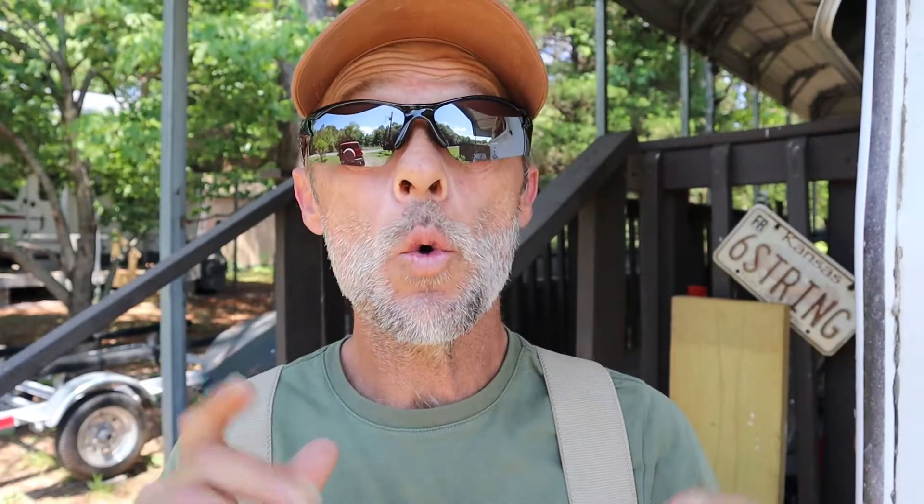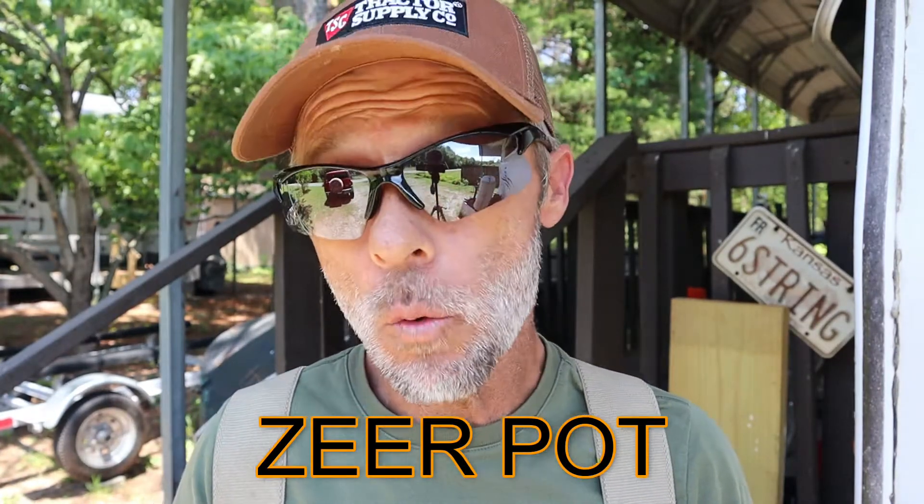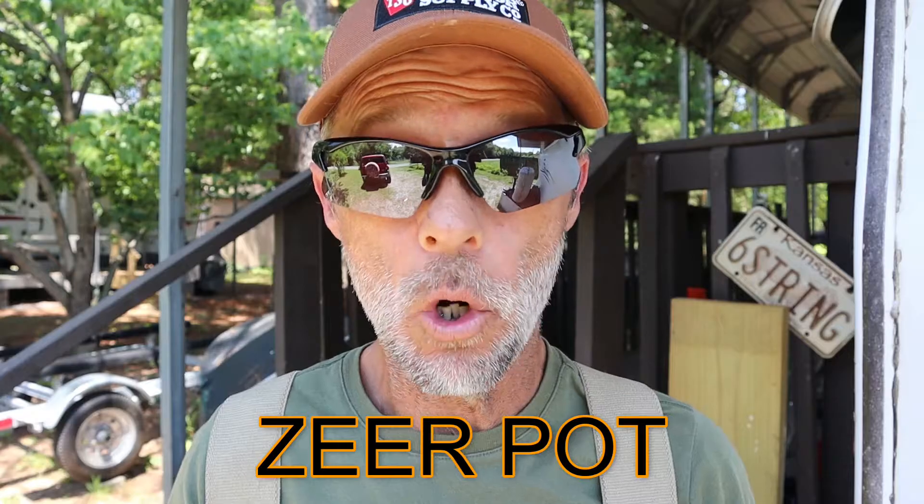Say you live in an old home that's got a root cellar — that helps a whole lot. Of course if you have a generator and gas you can run that long enough until electricity comes back on. But what if we don't have any of that and we have to rely just on what we have around the house? Today I want to show you a method called the zeer pot. Let's go around back, get set up, and I'll show you how it works.